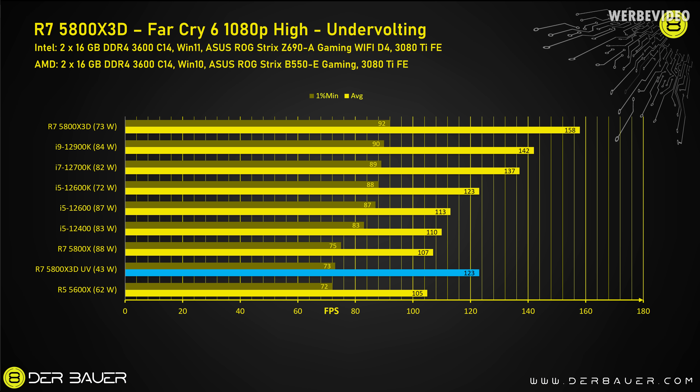Going back to Far Cry 6 1080p high with the 5800X 3D in the undervolted and underclocked state - even though the CPU appears at the bottom of the chart you have to pay attention to power consumption alongside performance numbers. Compare it with the normal 5800X just above it: it's only 2 fps faster on minimum while consuming double the power. Even the 12900K consumes 84W in this case, but the 5800X 3D especially undervolted is completely unbeatable when it comes to efficiency.